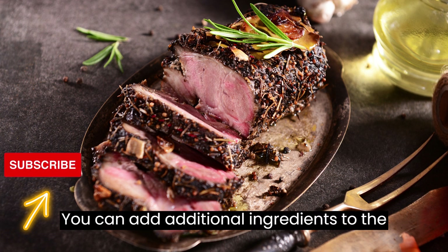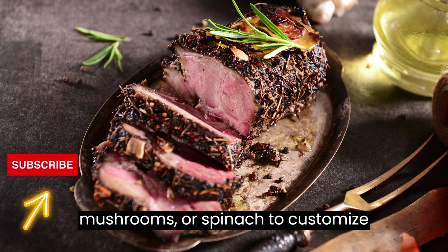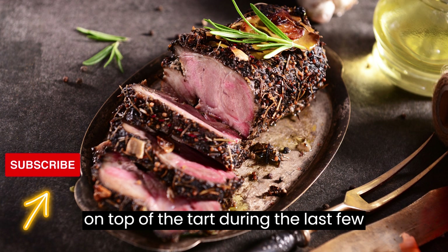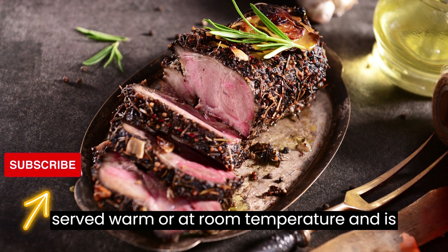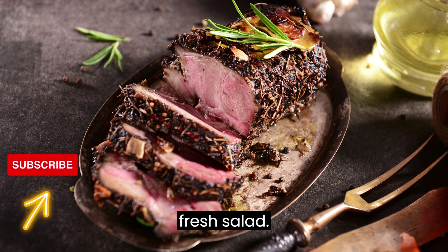You can add additional ingredients to the filling, such as chopped bell peppers, mushrooms, or spinach, to customize the tart to your taste. For added flavor, sprinkle some grated cheese on top of the tart during the last few minutes of baking and let it melt and brown. This tart can be served warm or at room temperature and is delicious on its own or paired with a fresh salad.